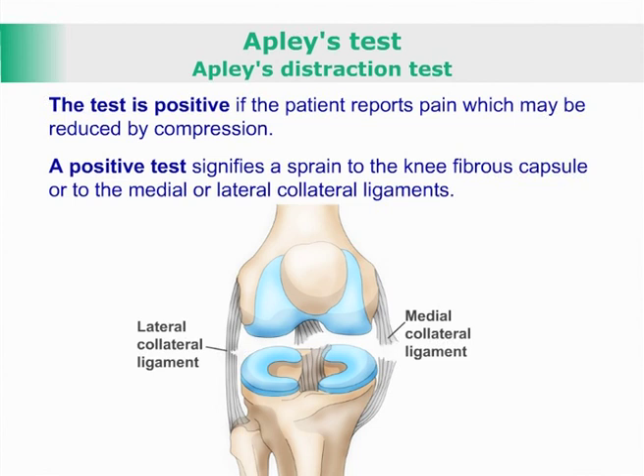A positive test signifies a sprain to the knee fibrous capsule or to the medial or lateral collateral ligaments.